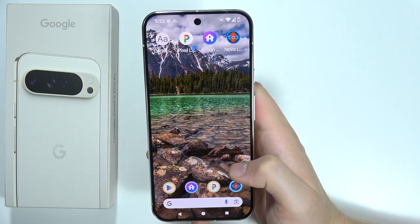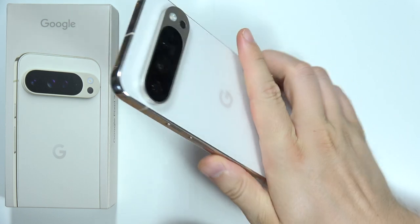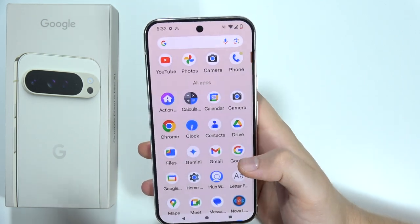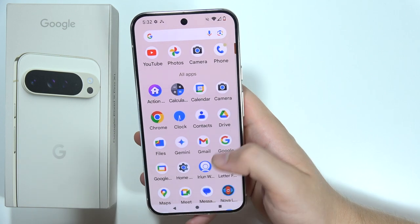Hey, if you wonder if you can change the font style on the Google Pixel 9 Pro XL, unfortunately currently there is no way to do this. The only thing you can do with the font is change the size, and that's basically it.